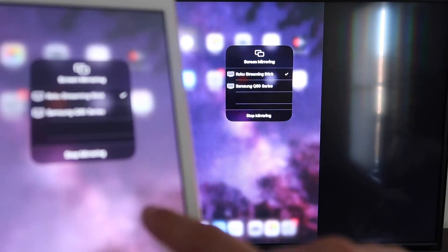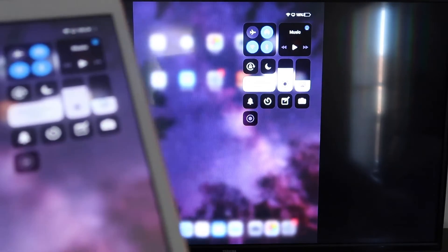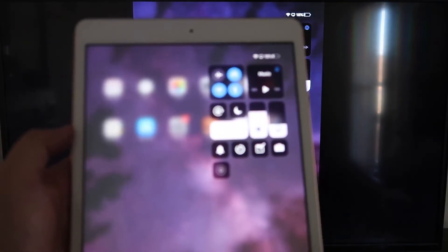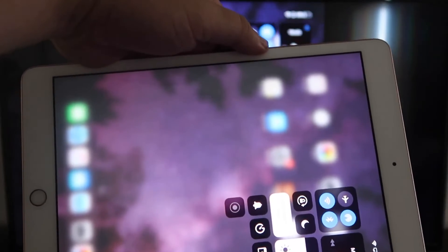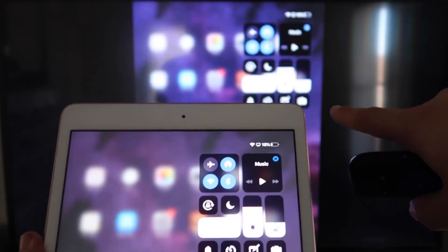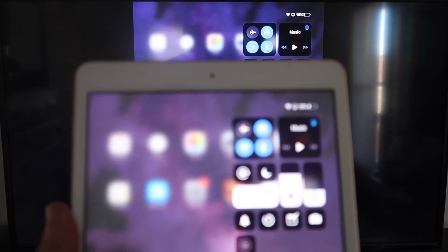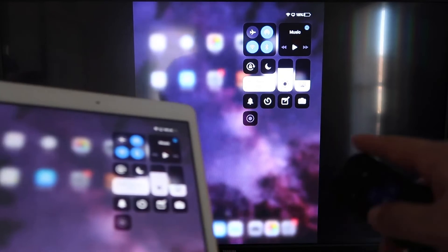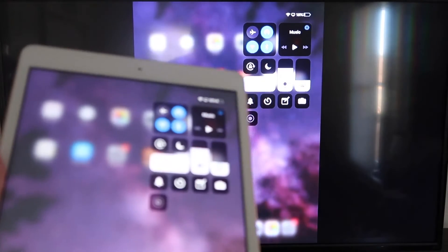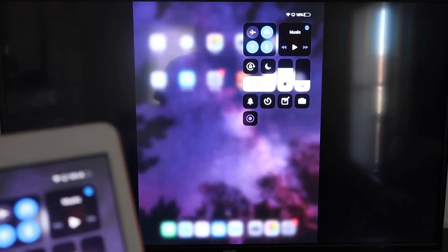Now you'll be able to mirror everything on your iPad. If you want to watch YouTube videos, most of the time you have to go into landscape mode to utilize the video — but you can still hold it normally and it'll play in landscape mode on the TV. That's the beauty of Apple AirPlay. No third-party apps, no wires — just wirelessly mirroring from your iPad to your Roku device.